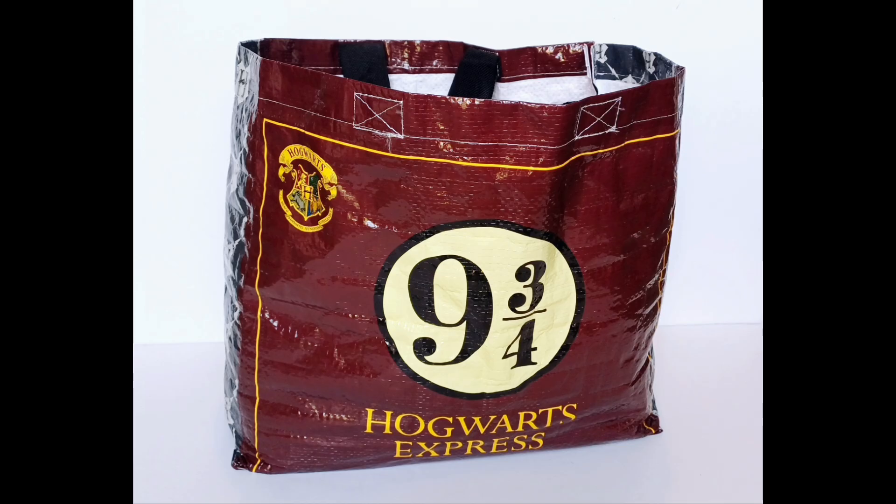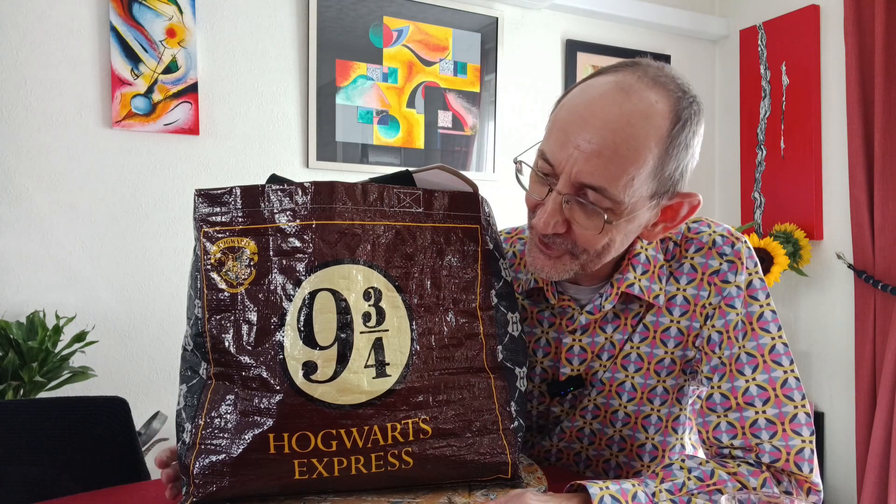Everything I need to paint is in this Harry Potter Hogwarts bag. So good old Harry Potter has been kind to me. Everything I need is in this bag. Let me explain how I work with this. So as you can see, I've got my Harry Potter Hogwarts Express bag, which I purchased in London.